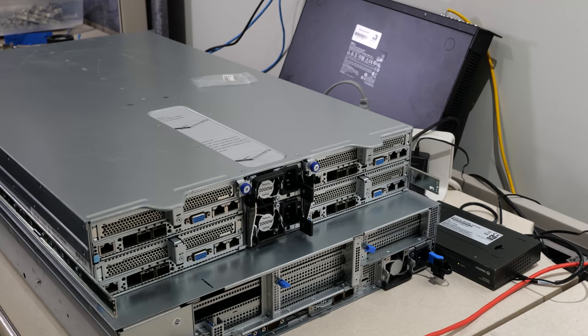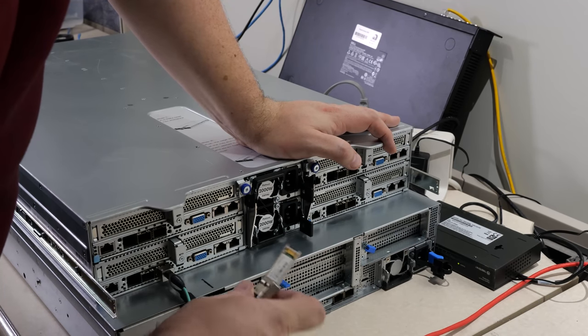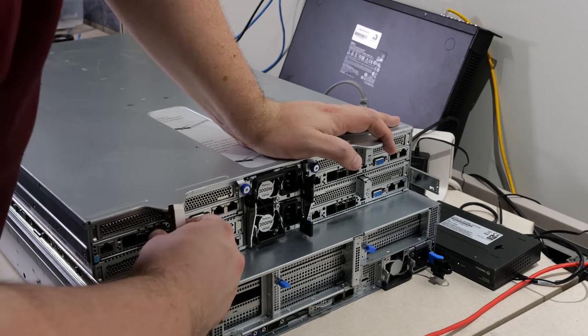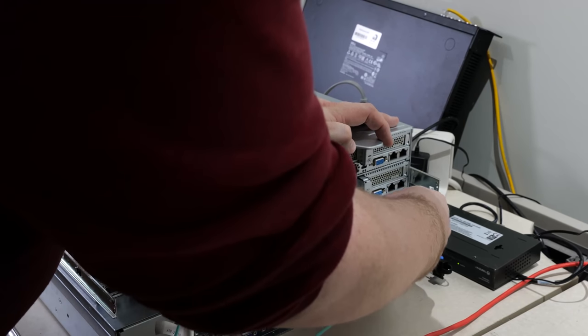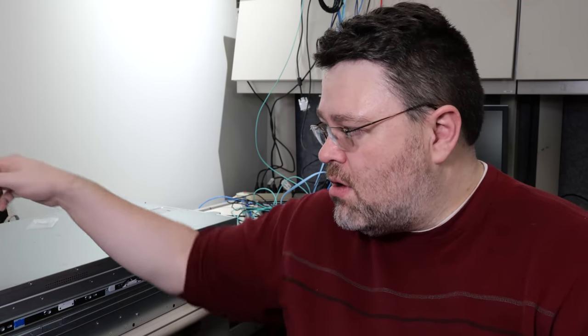Let's configure XCP-NG. The physical interfaces on the back of the server now include two 25 gig SFP28 ports, two 1 gig ports, and a 1 gig management interface. Because I'm using a separate management network, I'm connecting both the management interface and one 1 gig connection to the test switch. I've preloaded the DHCP server with the MAC addresses of the primary LAN interface, the IPMI interface, so those will come up with known IP addresses matching the node numbering on the front of the chassis.